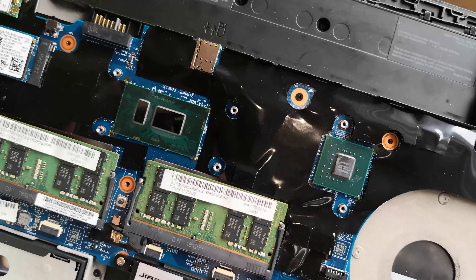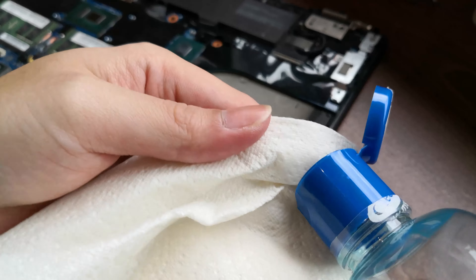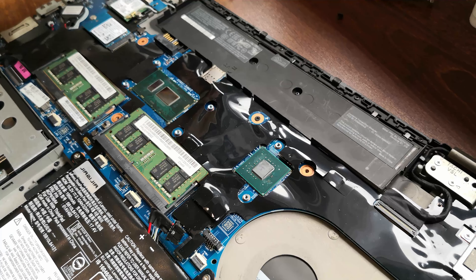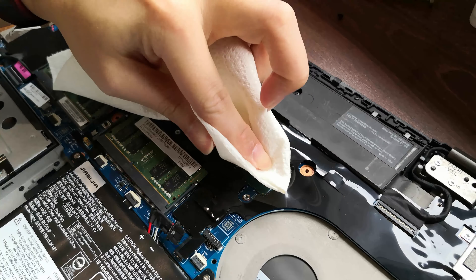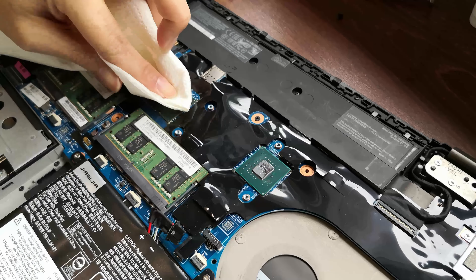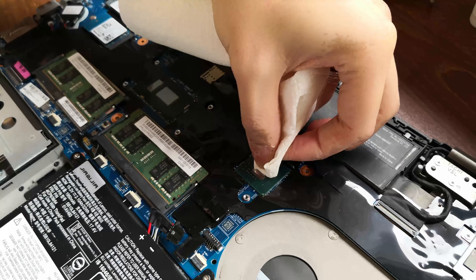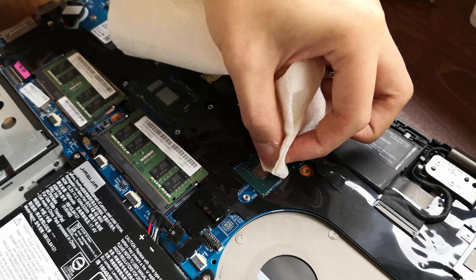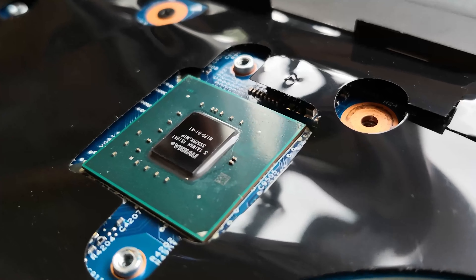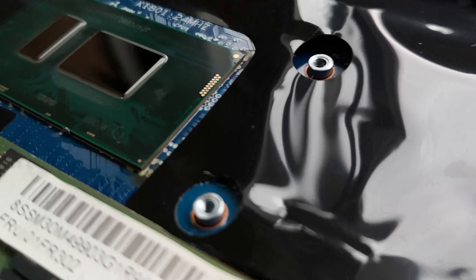Now we'll clean it with some alcohol solution. Put some alcohol solution on and just do light dabs over the remaining thermal paste to soften it up. Once everything's nice and clean, we can then proceed with cleaning the copper parts on the fan assembly.